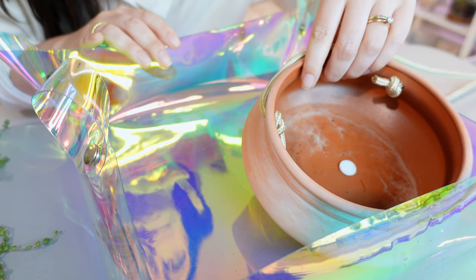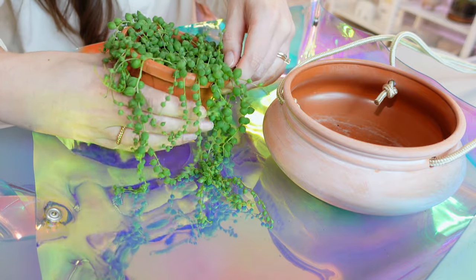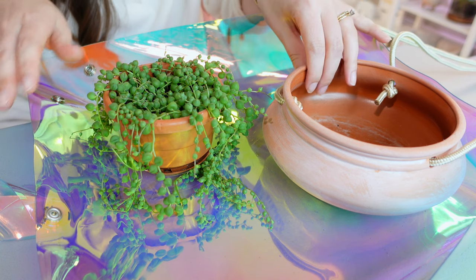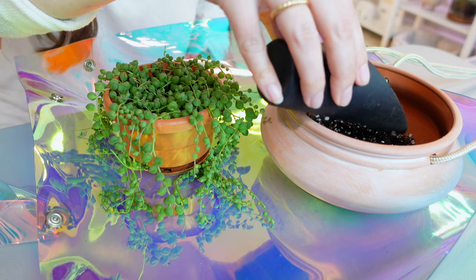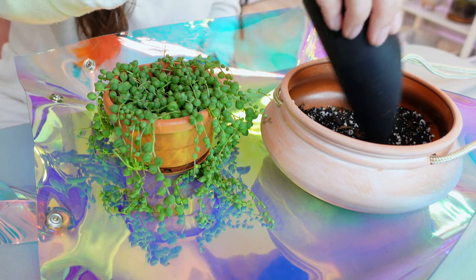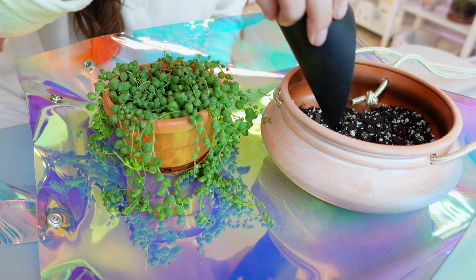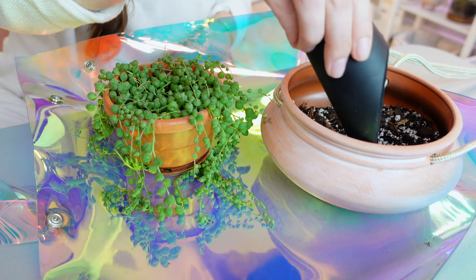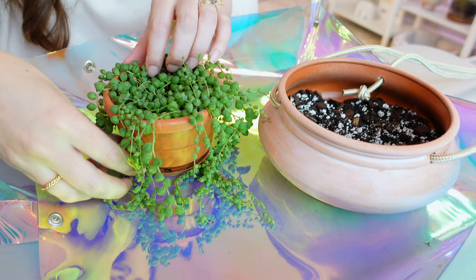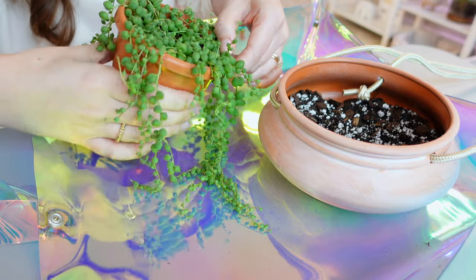I've kind of adjusted the angle a little bit here so you can see the pot and we can also see the plant as well. These guys have such fine roots that I really don't want to risk damaging this plant. So I'm honestly just going to be plopping him out and filling him up around here — I'm not really going to disturb this guy at all. So I'm going to add a little bit of soil in here first. I really have gotten to love string of plants.